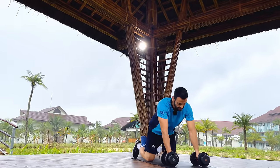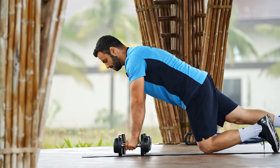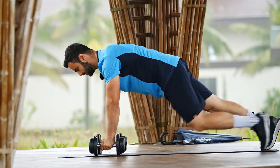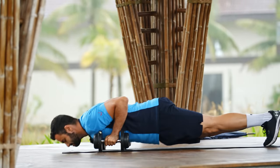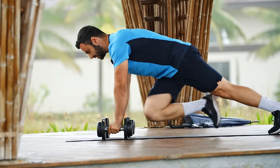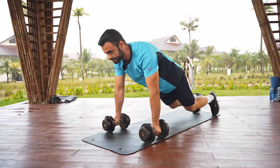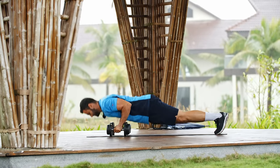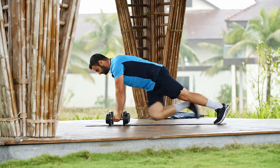Placing the dumbbells together, getting ready for push-ups. Dumbbells in the same line, slightly wider than your shoulders. Plank position, braced — one push-up and then knee drive. Again — one push-up, left leg, right leg. If you feel this is too much, it is okay to put your knees down on the floor and continue the same exercise. But if you feel confident, keep going with the full variation.